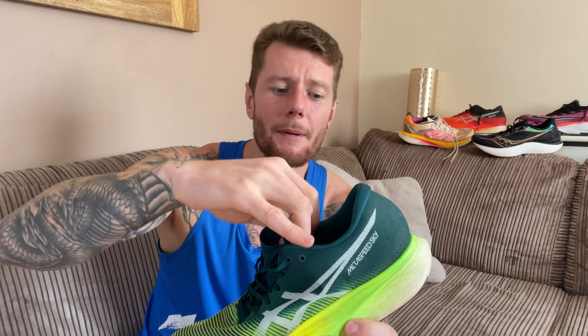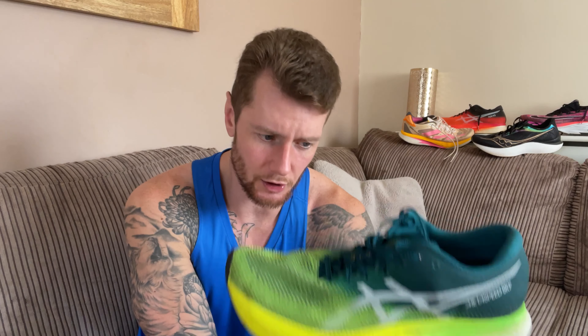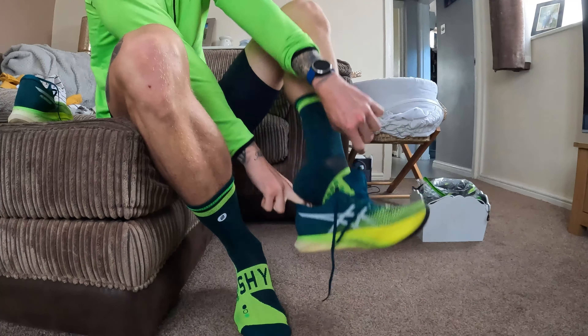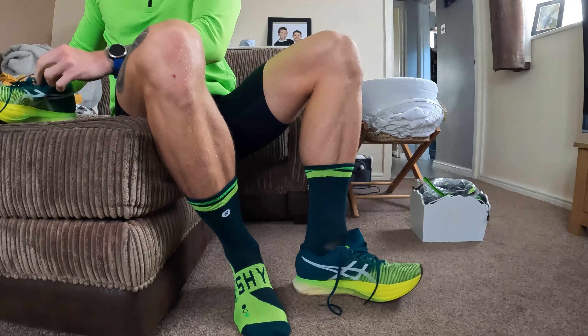You can get a nice lockdown from the upper and a nice bit of support around the heel cup. The tongue provides just enough padding so the laces don't dig in. You can get a really good lockdown on this shoe without having to do too much. Personally, this doesn't fit true to size — I think it runs a bit long. I'm normally a size 11 UK but I've gone 10.5 UK in this, as I find it fits me absolutely perfectly at that size.